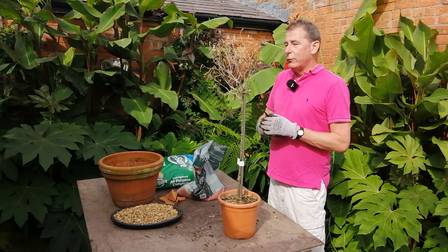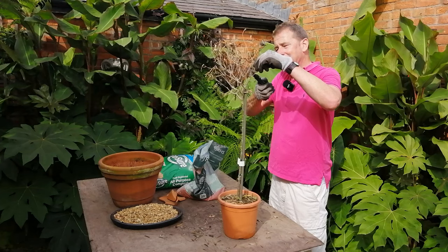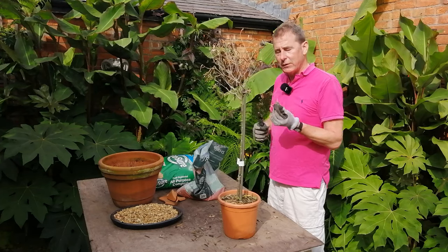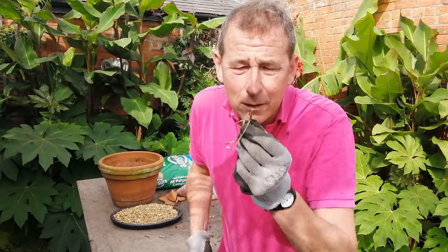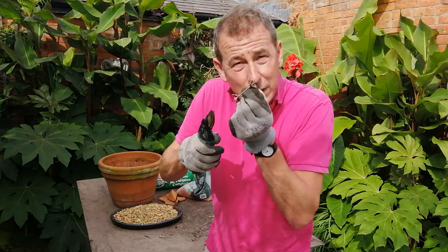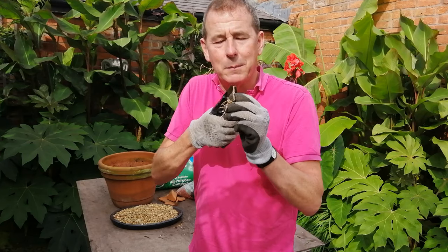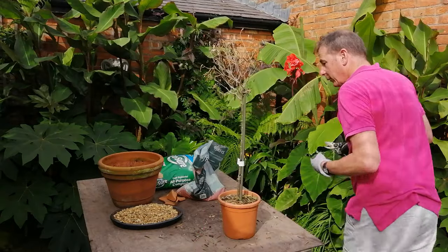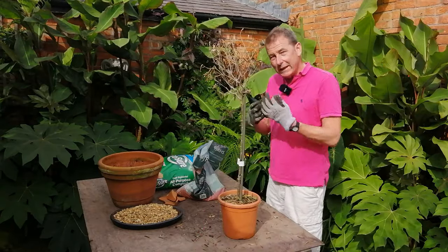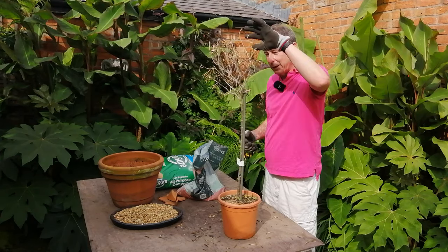One thing I can do to check if there is life in any of these twigs is just snip through one and see if there's anything that resembles a healthy twig. And right there is green and white, and there is also moisture — so that means it's taken up some of that moisture I've just given it. It's still alive, it's still a working system, it's still drawing water up — it just doesn't look good up here.